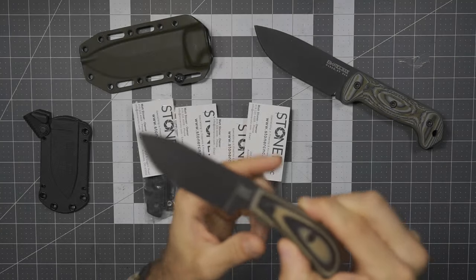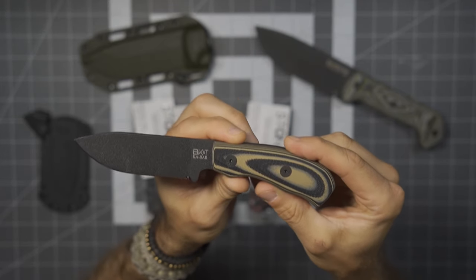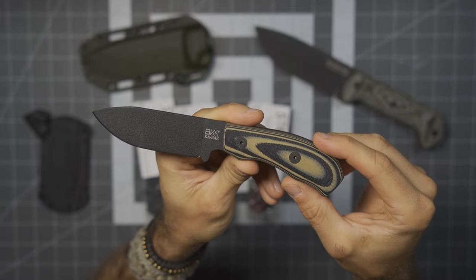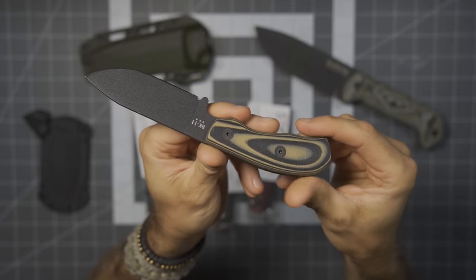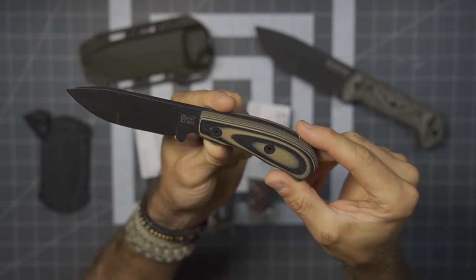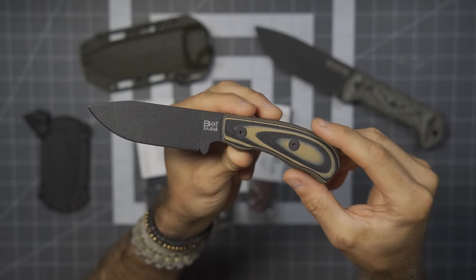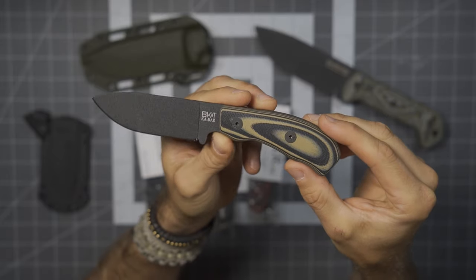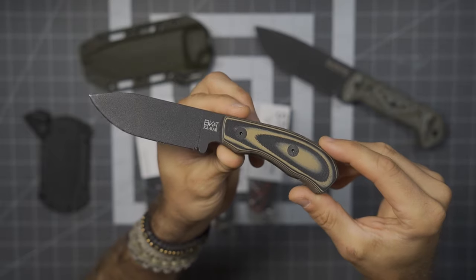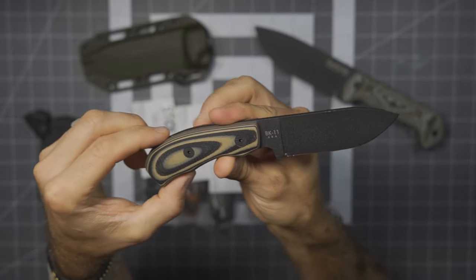Before we get too far, I'd like to say thank you very much to the people at Stoner CNC who did provide these for review. I'm not going to give away all the secrets, but they are very influential behind the scenes. There are a lot of products you probably see and recognize that have Stoner CNC work, ideas, and craftsmanship going on behind the scenes. But here today it's about the Becker BK11.